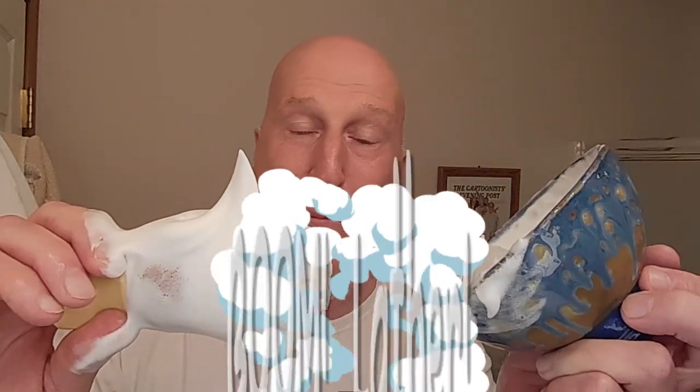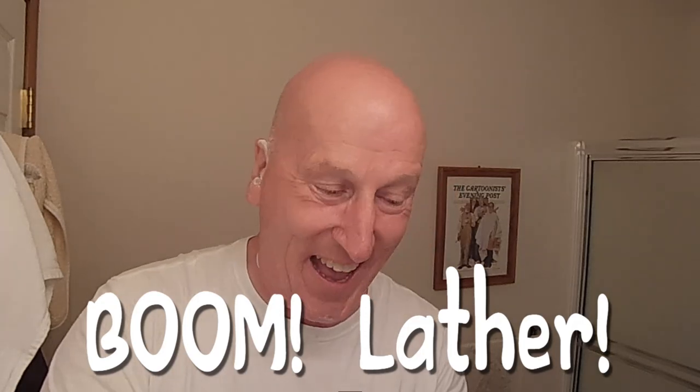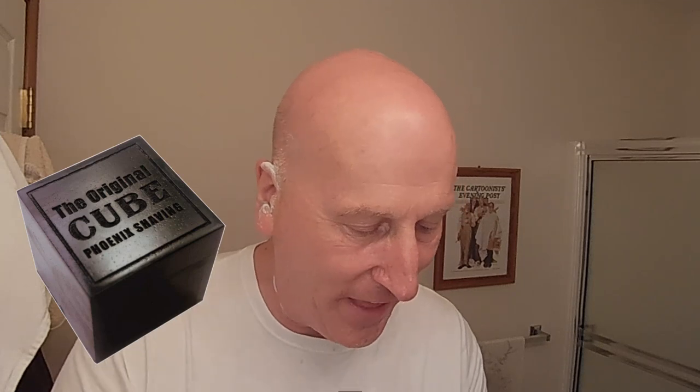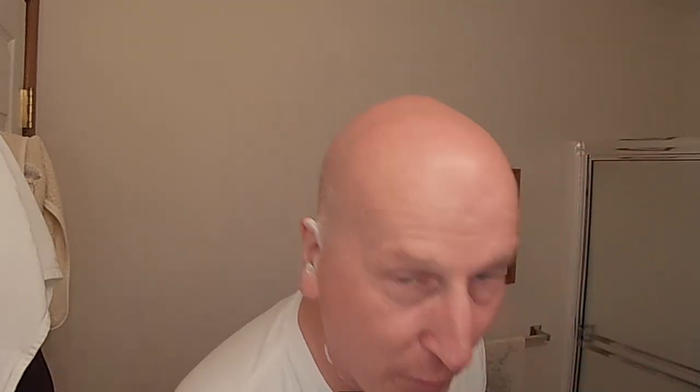We've just done about five or six swirls in the puck. Look at that — I'm going to get a little more water. My gosh, this is just exploding. I've already got a boom lather. I've already cleaned my face with the Q 2.0 pre-shave soap and I'm going to apply that again right now, then we're going to paint this lather on — hang on one minute.